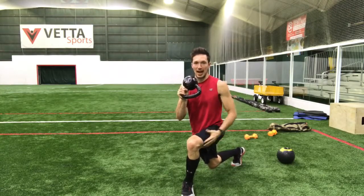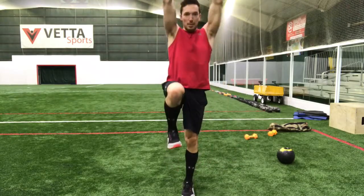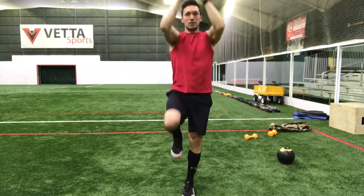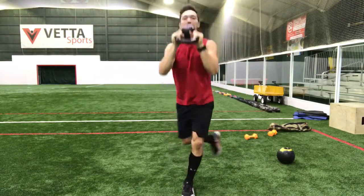The power comes from this leg, outer thigh, outer glute as I press up to the top. I'm going to come up and overhead with that weight. So I'm coming down all together, everything comes up together. There's a balance component there when I come down, when I come up, only one foot on the ground right there.